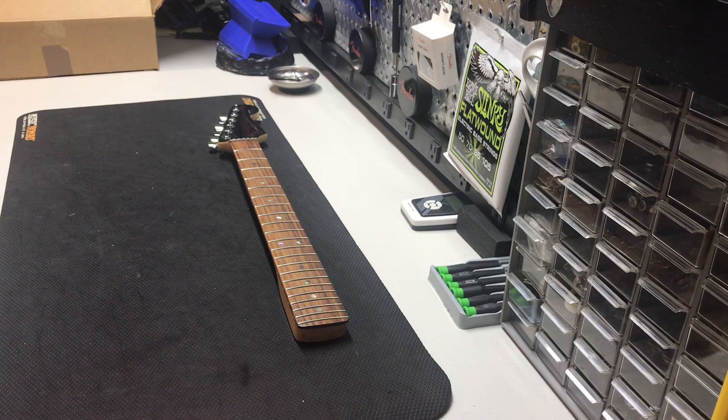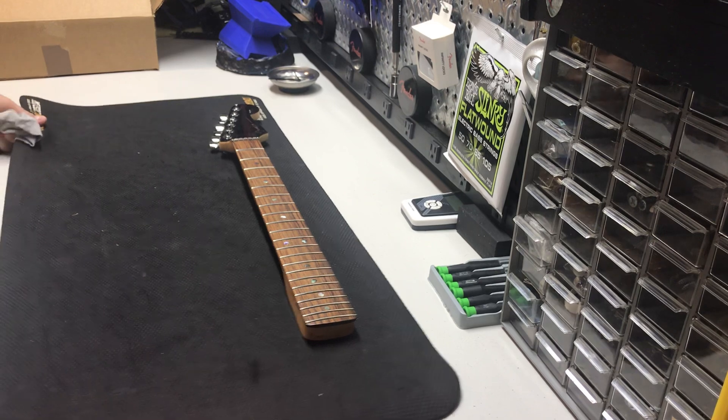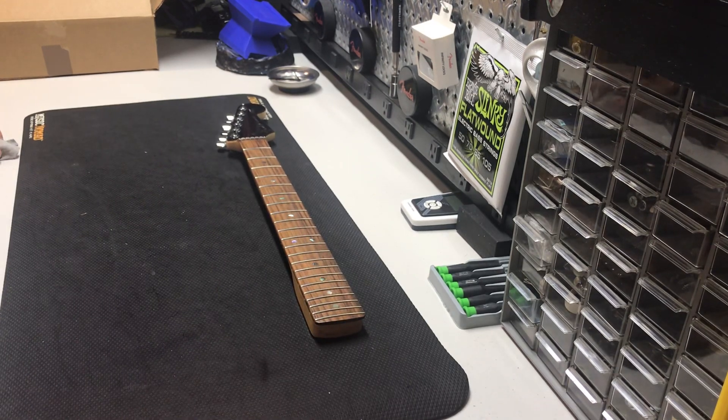Alright, welcome back. This is the parts video for Silverburst Stratocaster number 3. I went a little bit overboard on this one. I made some decisions where, you know, you've already jumped out of the plane, right? You're headed towards the ground — you might as well light yourself on fire and give everybody a good show on your way down.